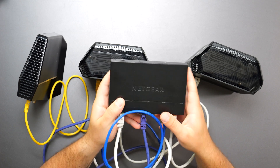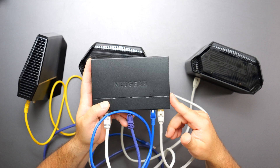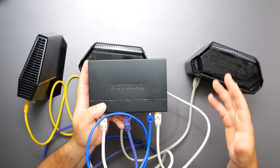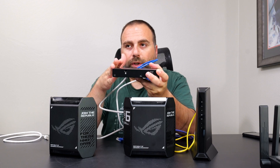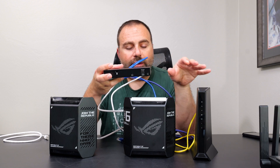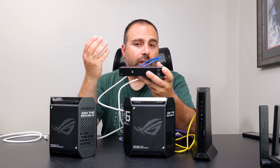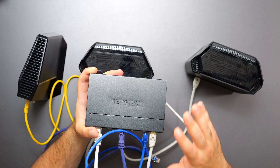Another thing worth mentioning: you might have noticed this is a Netgear unmanaged switch. Can you use a different brand unmanaged switch with Asus? And the answer is yes. Just like with the modem, the switch doesn't have to be the same brand. You could get a Netgear switch or a TP-Link switch — the switch brand name doesn't matter, it'll work with this.